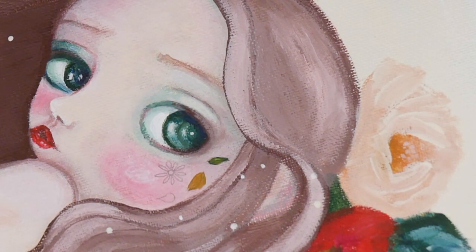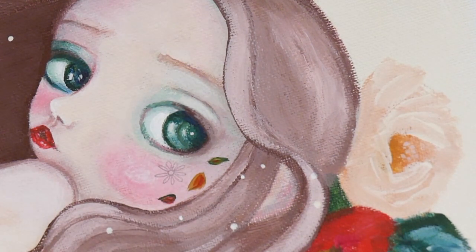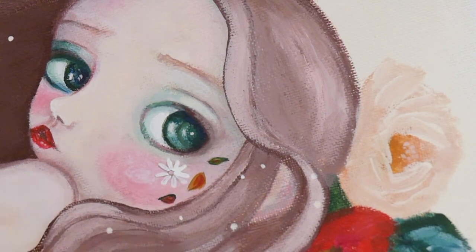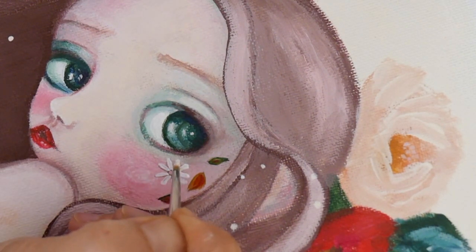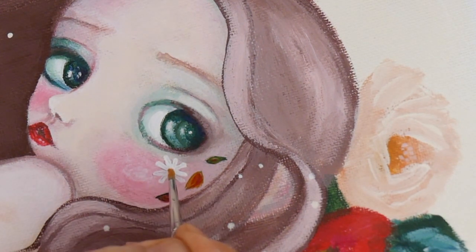Here I decided to add some tattoos on her face — I don't know exactly what you would call it. She's an autumn inspired pixie and so I thought it would be cute to add autumn leaves to her face. And I think it's kind of cute. What do you guys think?